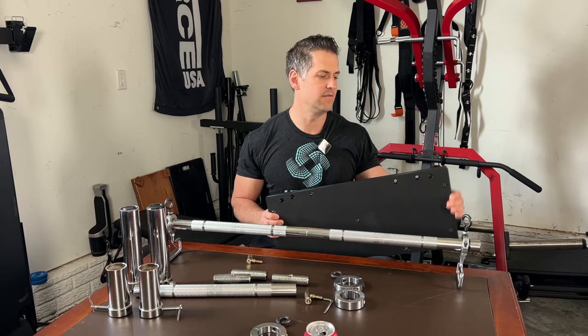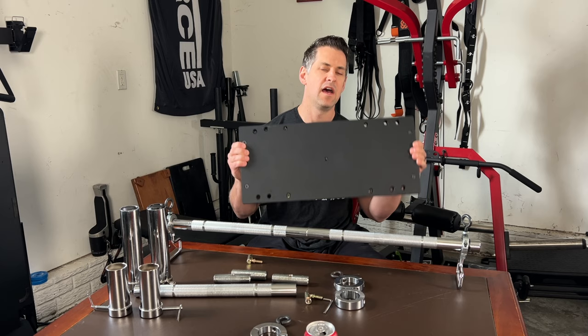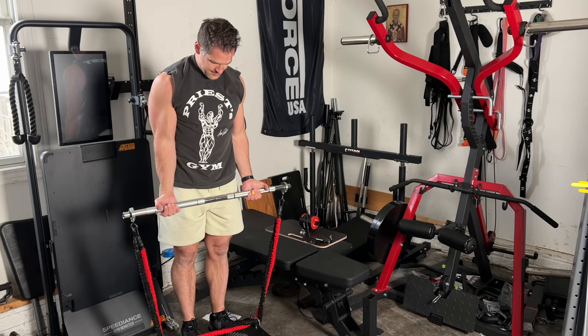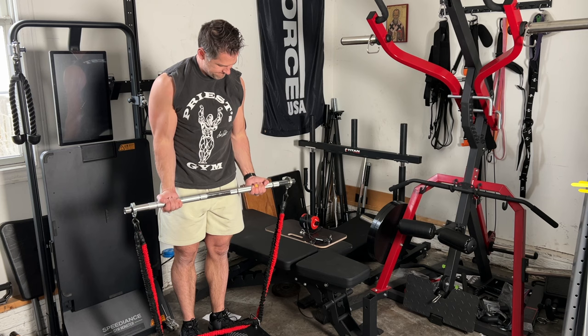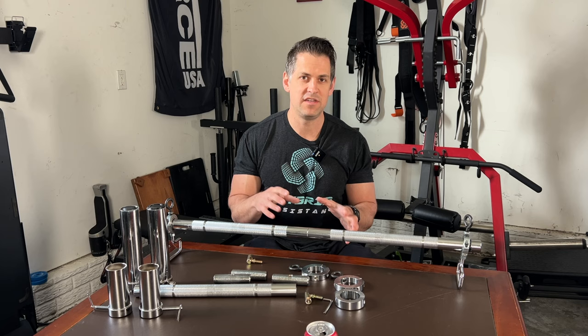To keep this video under a half hour I'm going to save the footplate review for a later date. While this looks like yet another iteration of some sort of resistance band barbell footplate type system, I would say this is something that's totally separate because of what you can actually do with it. There are so many ways you can take advantage of these parts.